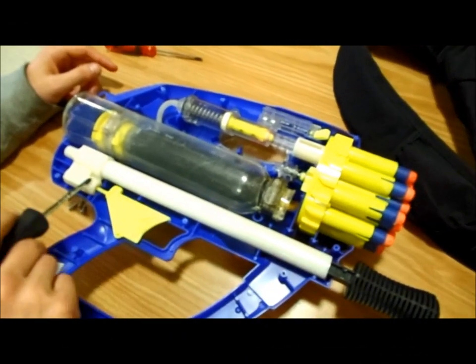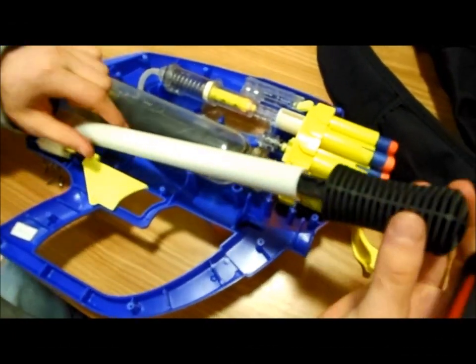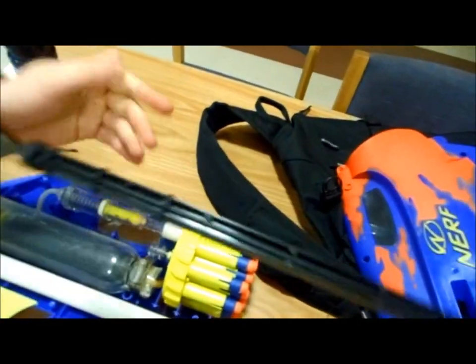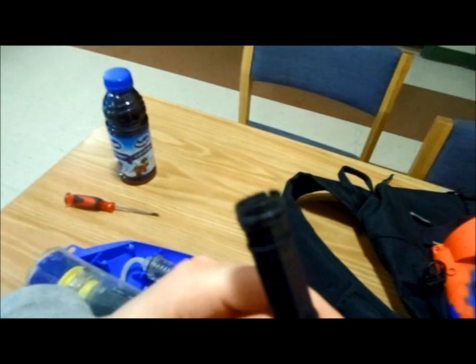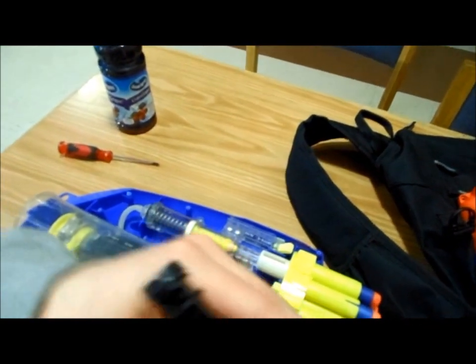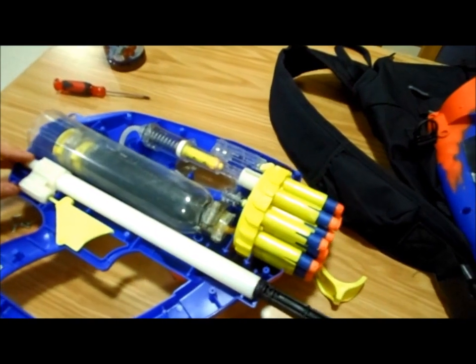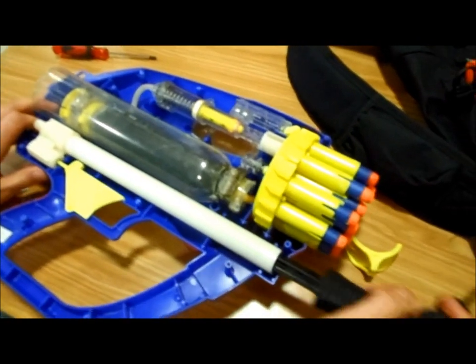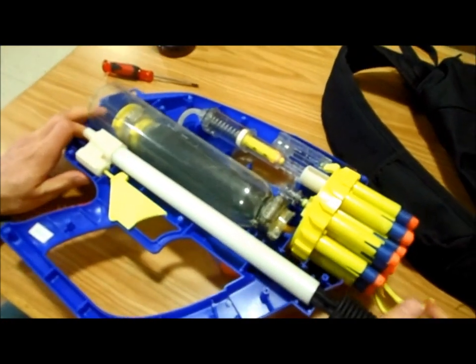Here's the pumping and trigger assembly. As you can see, very flimsy — just a single O-ring. I used red automotive grease to seal that up better. Still got a plenty good seal.